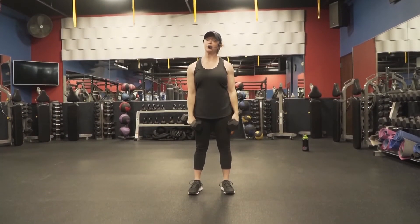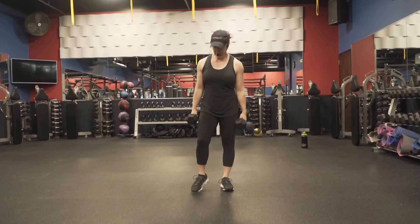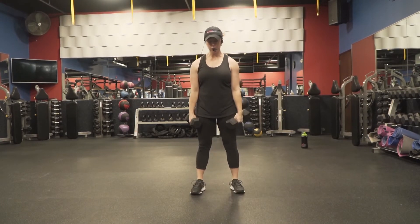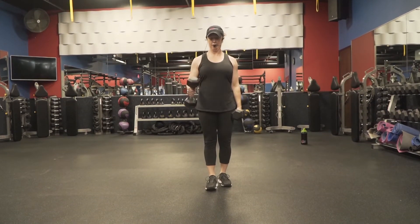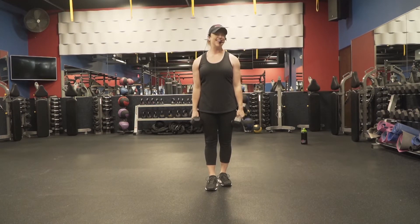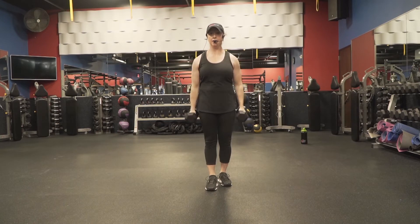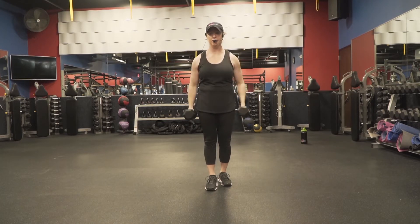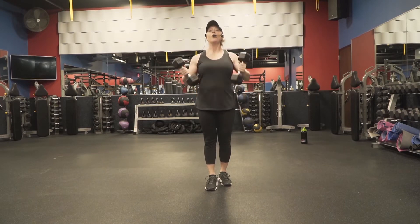Big shoulder roll, stretch it out. Next we've got some alternating bicep curls. You can stagger your stance if you like. Shoulders back, we're going to alternate these curls with a rotation. You can also do them simultaneously — totally up to you. Get 12 on each side. Here we go. Control on the way down, make sure you're not just letting it fall.